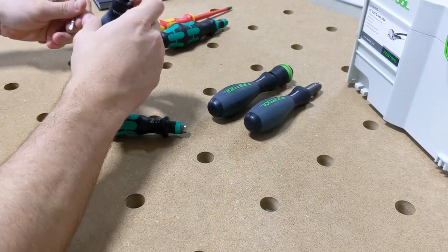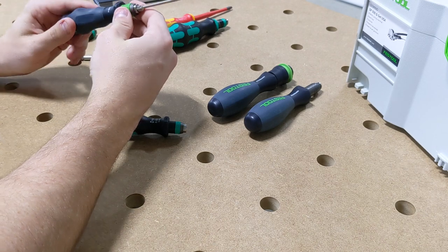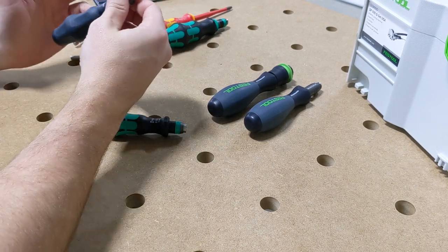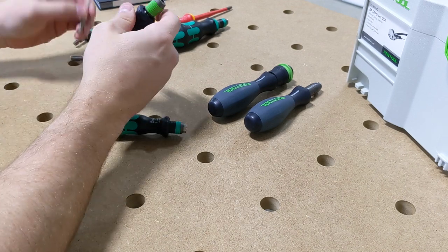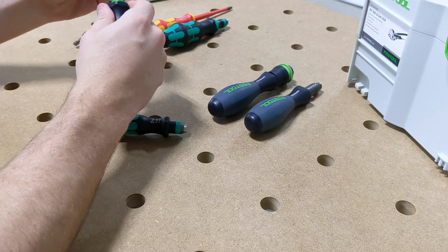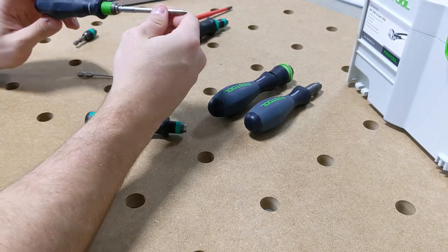So you can see — this is the new one — it will accept just a standard hex bit. This is actually out of a Wera package that I have, and this will work with any impact drill or just any other driver. But right here is a Centratec bit — that also works. Locks in there, stays in there, and it works great. I've been using these for years.